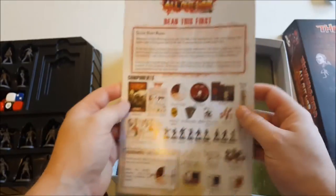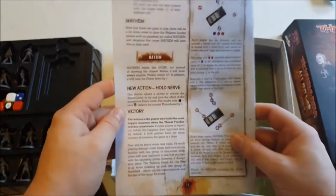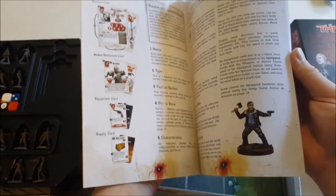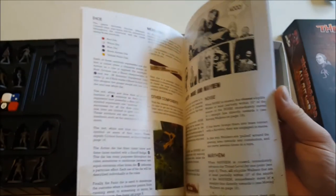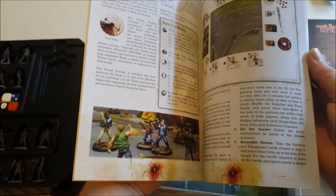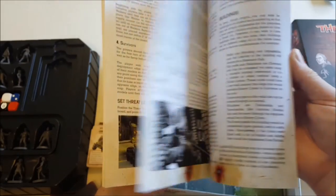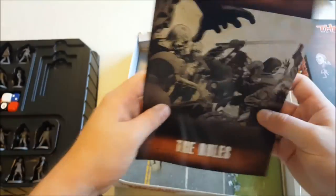Then we've got your quick start rules — 12 pages long, so this will get you going. And then we've got the full rulebook, covering solo play, the rules for noise and stuff. It's all illustrated with panels from the comic or nice color photos of painted miniatures. There are a number of different scenarios in there, which is really nice.